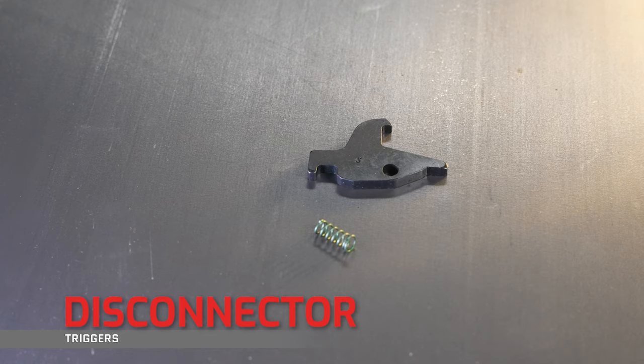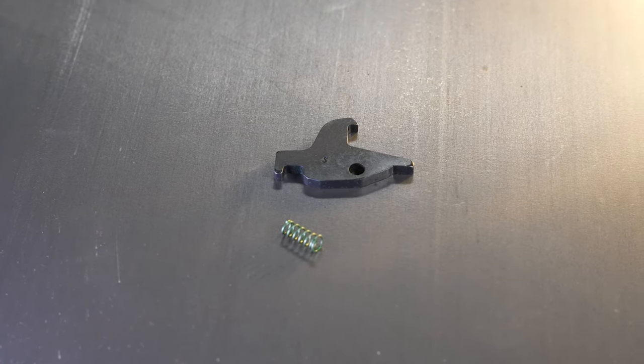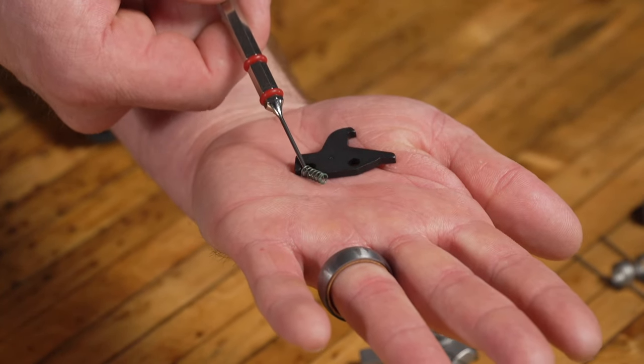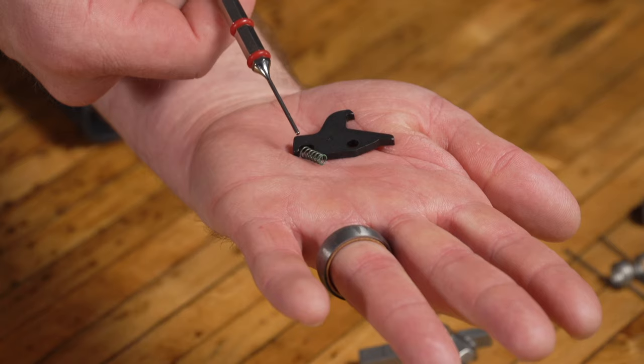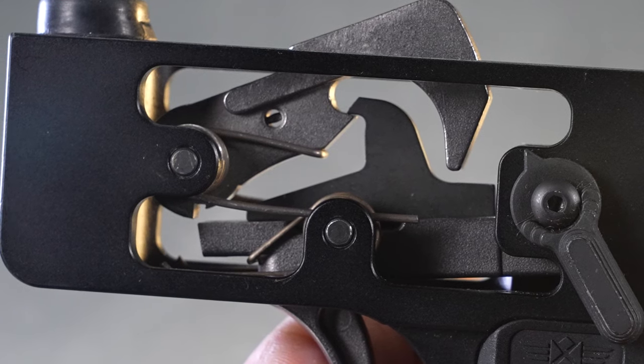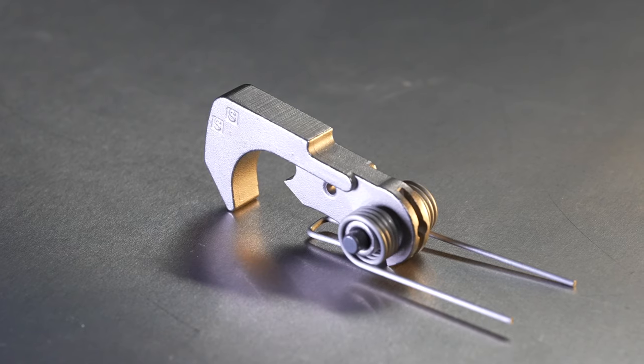Next, the disconnector and disconnector spring. The hole here aligns with the trigger pin to hold the disconnector in place. There's a cutout near the rear which aligns with the disconnector spring. The hook on top is to capture the hammer when cocking and then release it when it's ready to fire.